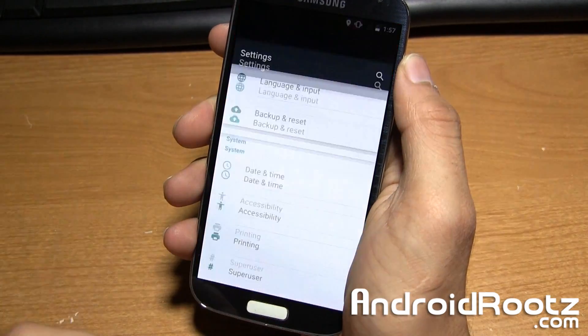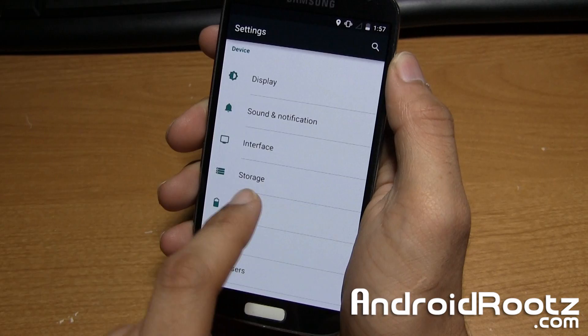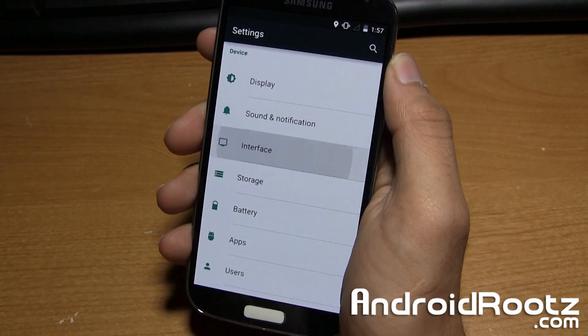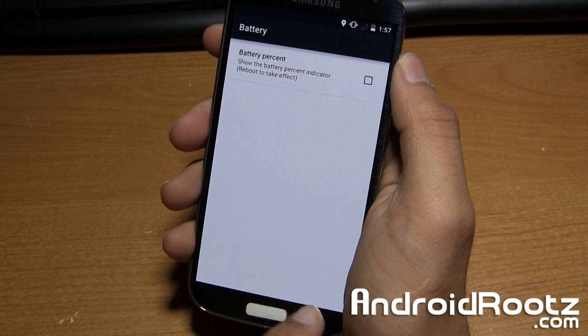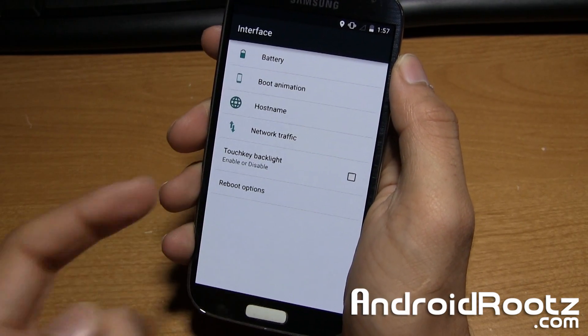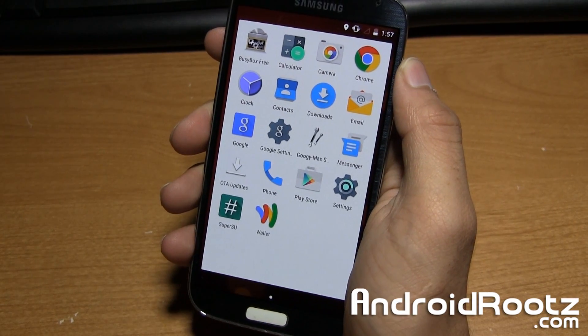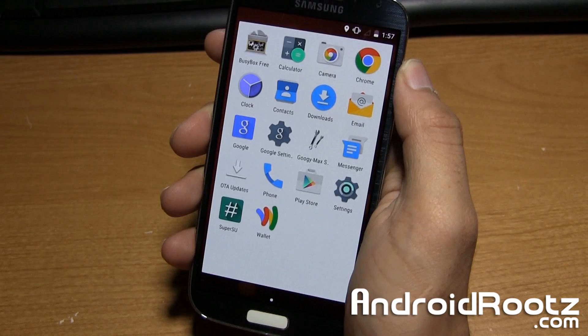One other thing that the developer added was some extra features — just minor extras. Under Interface, you have Battery Percentage, Boot Animation, Host Name, and Network Traffic, and a few others. It's not a big deal, but they are included. You also get pre-rooted with SuperSU, which is also a nice touch.